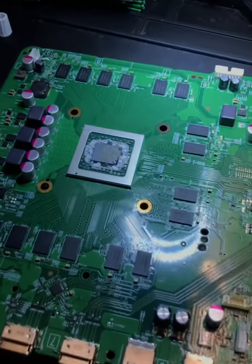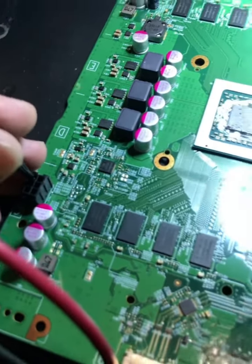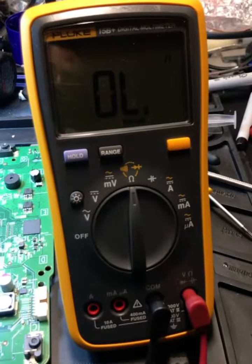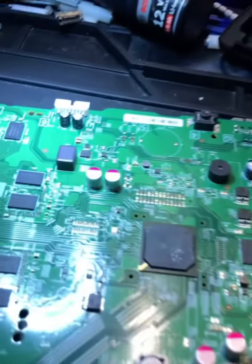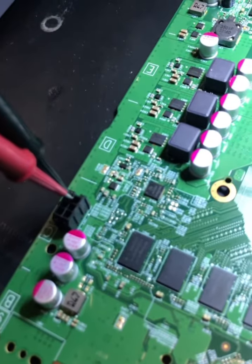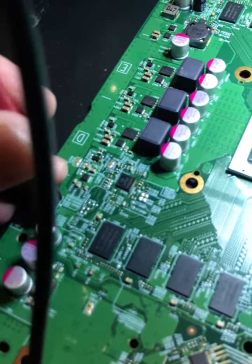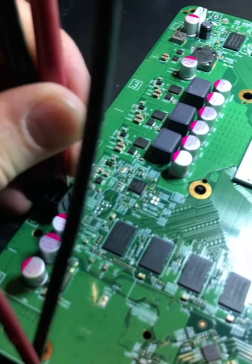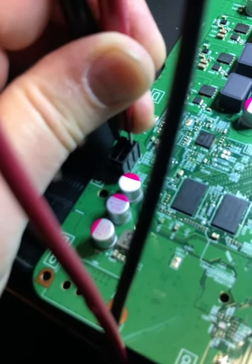This is the motherboard, and this is where the power and ground come in. We have our multimeter set up to continuity — there should not be any continuity between power and ground. When we probe it, you'll hear that pinging sound, and that's because there's a short between the power and the ground pins.